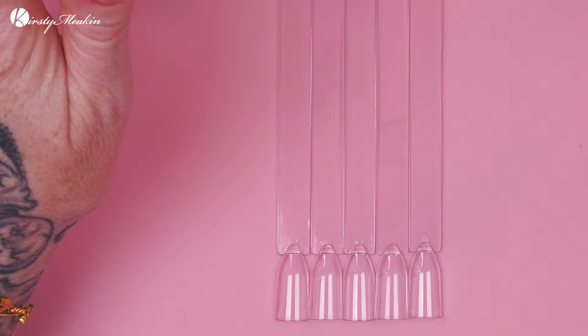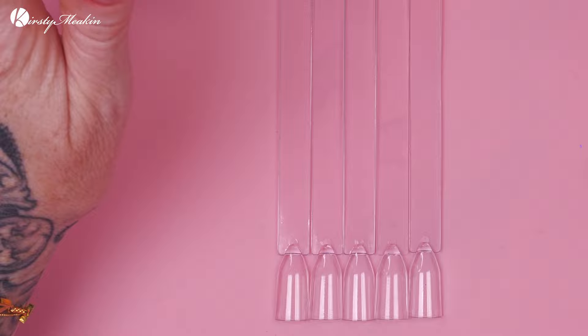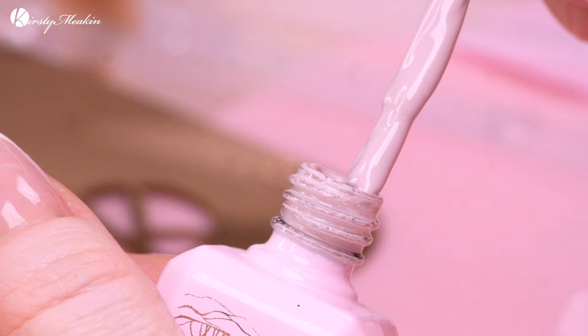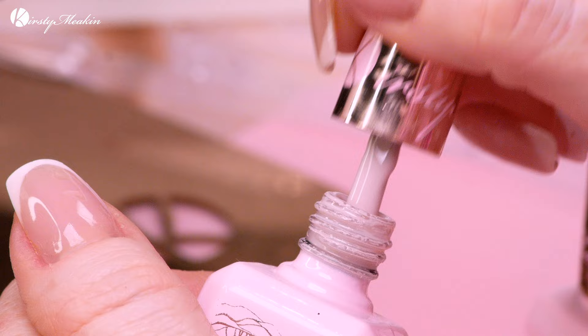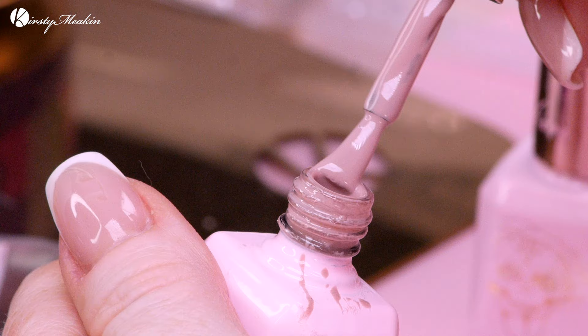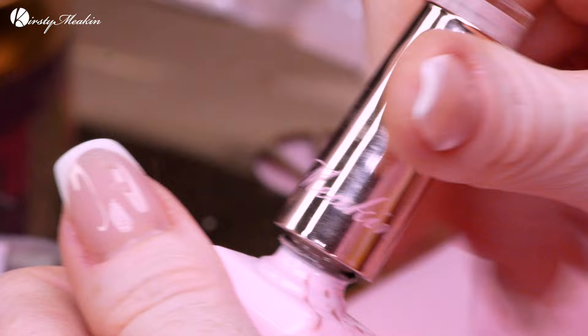I've chosen five nude colours from the Kirsty Weekend Collection. The first colour is No Filter — it's really beige-y, a cool colour with a slight pink hue. Then we've got Birthday Suit, which is slightly warmer than No Filter — you can see it's warmer, more brown tones into it.